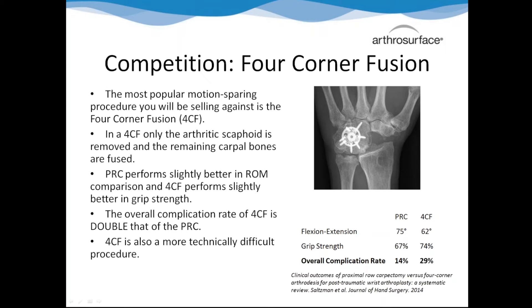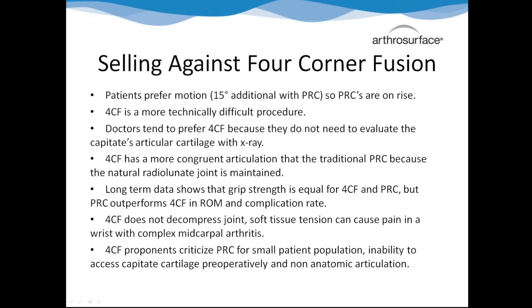Grip strength is actually equivalent between the procedures, and the complication rates of four-corner fusions are significantly higher. In one paper it's two times as high, and in the 17-year follow-up it's four times as high. The four-corner fusion is a lot more technically difficult, resulting in non-unions which end up being revised to total wrists. The four-corner fusion and PRC are the two motion-preserving procedures out there, and the range of motion on the PRC is about 15 degrees better - that can be the difference between comfortably playing golf and tennis and not being able to play. Doctors still tend to go with the four-corner fusion because they're used to fusion and it seems more anatomic to them.